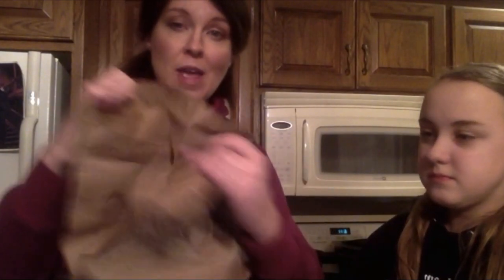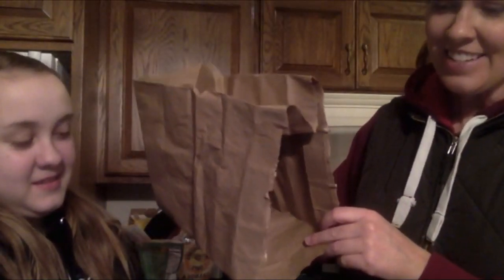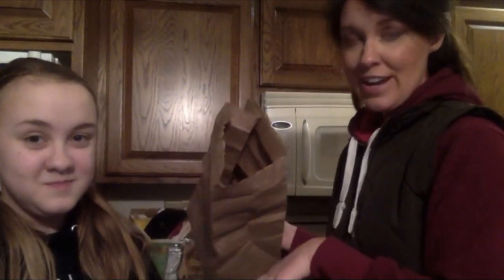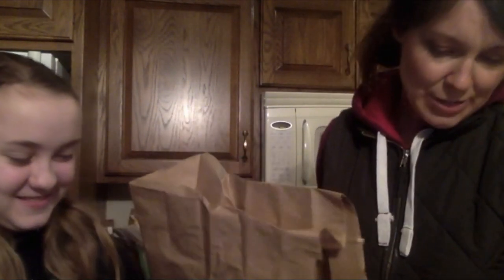It smells a little burnt! So here's the bag — the bag is hot so be careful — and we have popcorn in there. Now you can put any kind of topping you want on this popcorn. Katie and I like butter and salt, so that's what we're going to do. Our butter is melted.